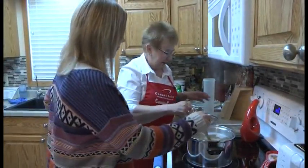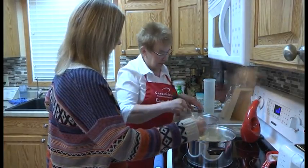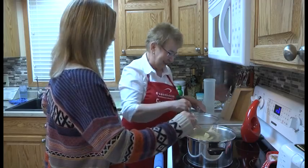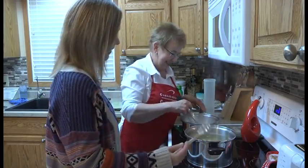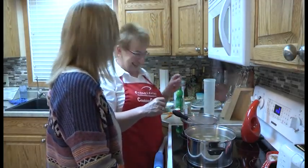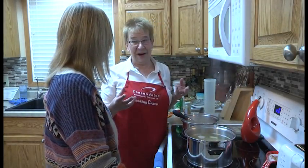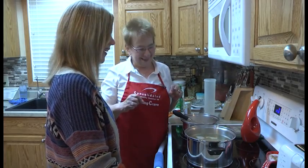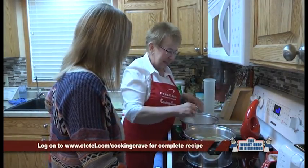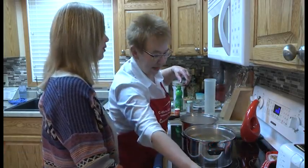As long as you can multitask. Yes — and of course we know women can do that. But we have to give credit to men too — they can do it. Anybody can multitask. It depends upon what you're doing. It doesn't matter if you're male or female.